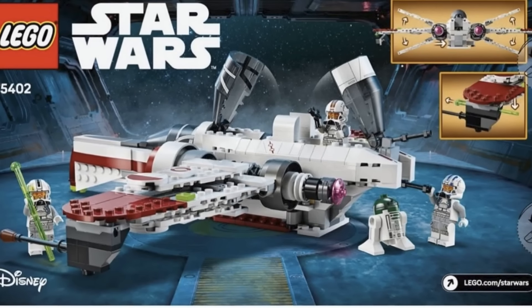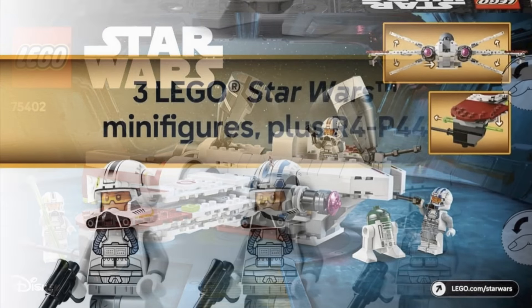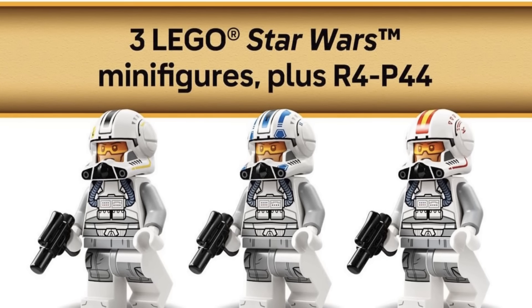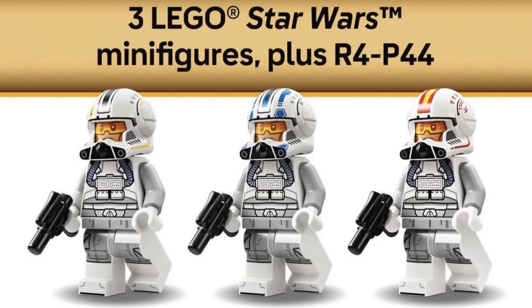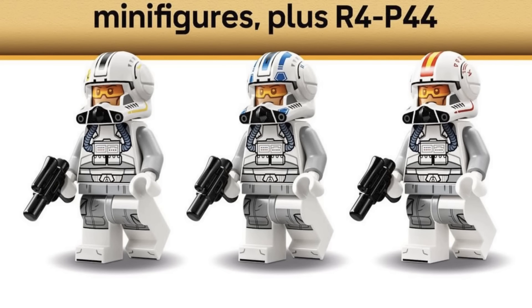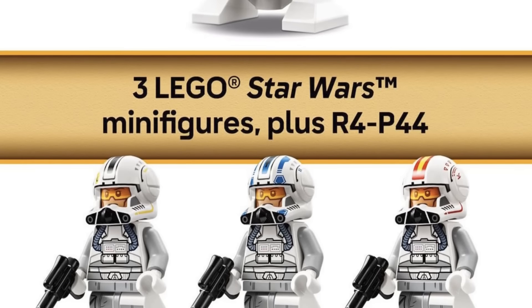The four figures we're getting in this set are: Clone Pilot Oddball, Clone Pilot Jag, a regular clone pilot with generic Phase II markings, and an astromech droid. In the last ARC-170 I think we had Kit Fisto, but I'm really glad we're getting three clone pilots to help build up clone pilot armies.